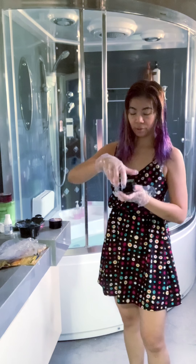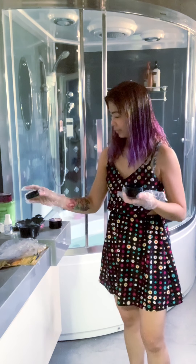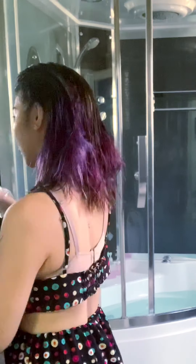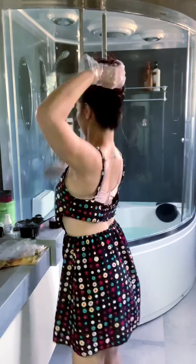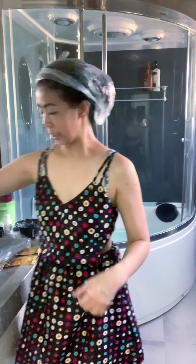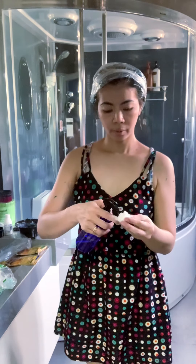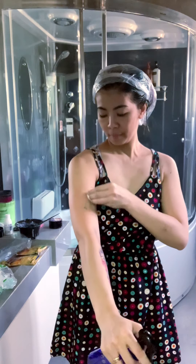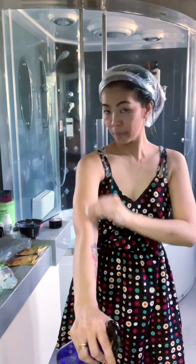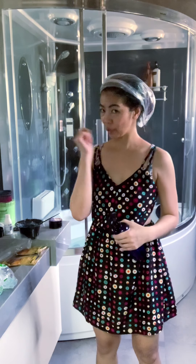So ito, wala ka nang ihalo. Pag bukas mo sa kanya — presto, yun na siya. So maglalagay na tayo. As you can see, nagkaroon ako ng konting bahit sa katawan. Actually, madali lang siyang tanggalin — kailangan mo lang is ulak ng alcohol. So this is the alcohol — papunas ko lang siya. Wala na siya, di ba?